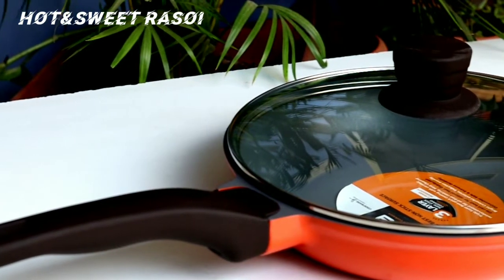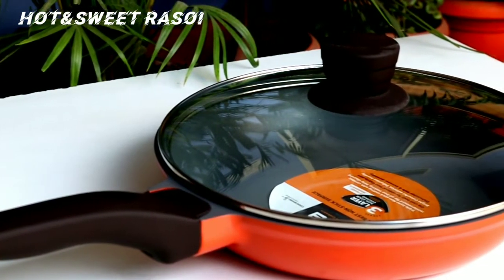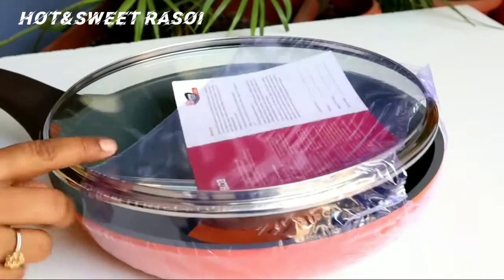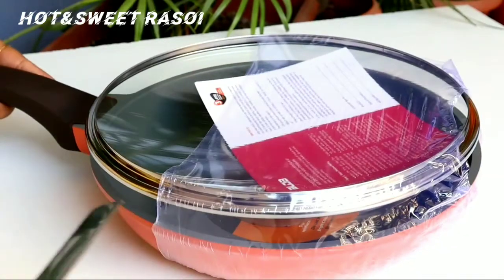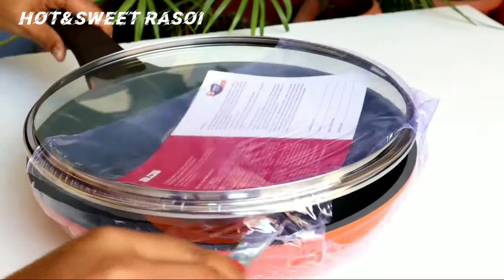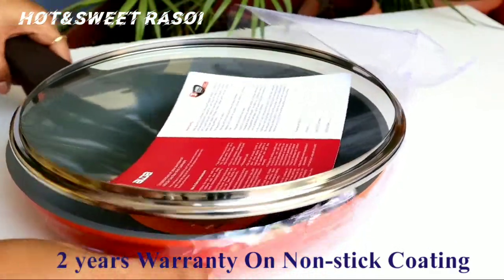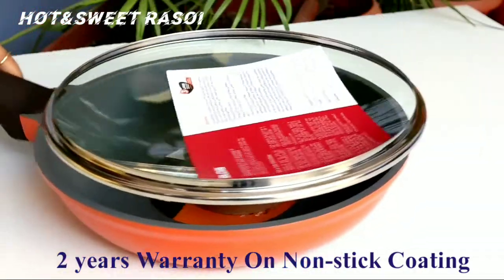Look-wise, it is also awesome — this pan will look great in the kitchen. You can also see the packing again; it is very safe packing. Inside, you have a warranty card which includes 2 years of warranty on the non-stick coating.